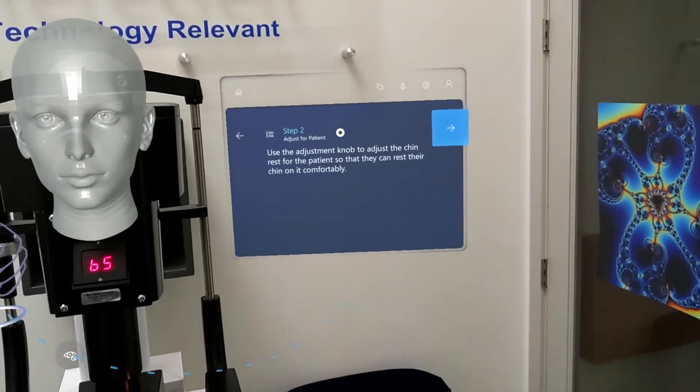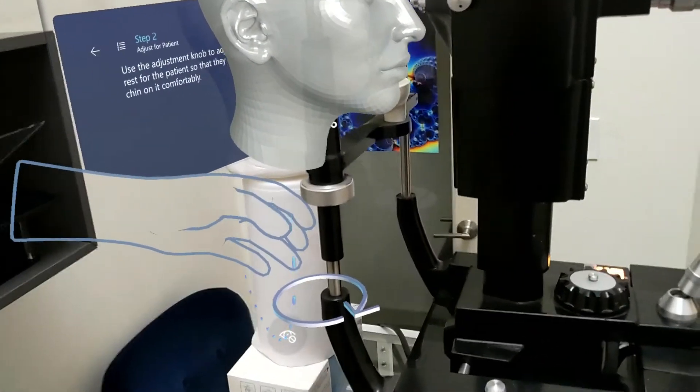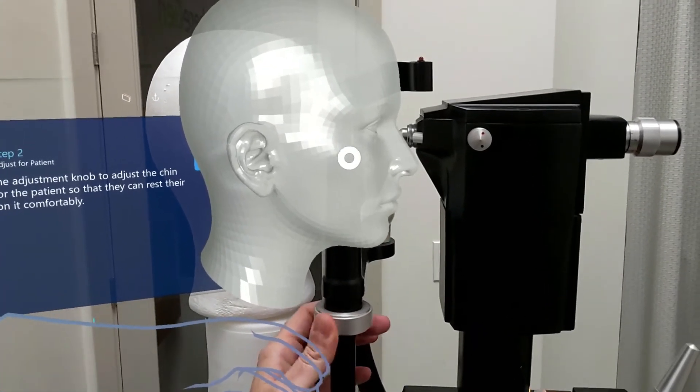Use the adjustment knob to adjust the chin rest for the patient so that they can rest their chin comfortably. Here I'm being directed to where the adjustment knob is, so we know we need to take this and raise it to the appropriate level for the patient.